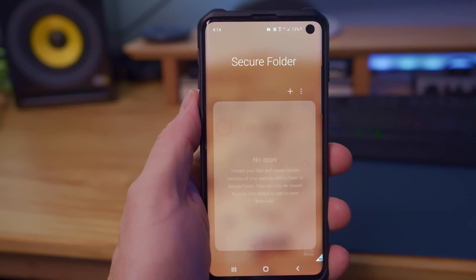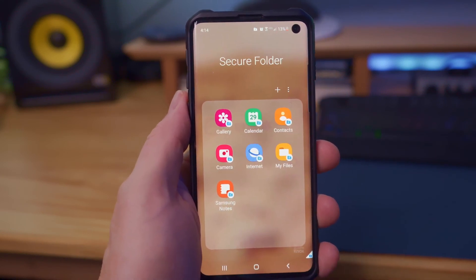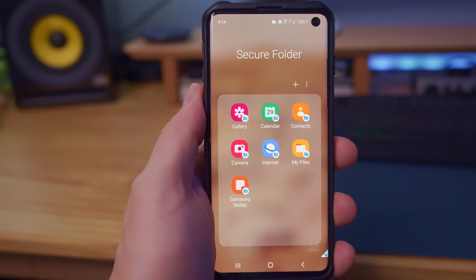And here's our new Secure Folder. Here are the default icons: Gallery, Calendar, Contacts, Camera, Internet, My Files, and Samsung Notes.